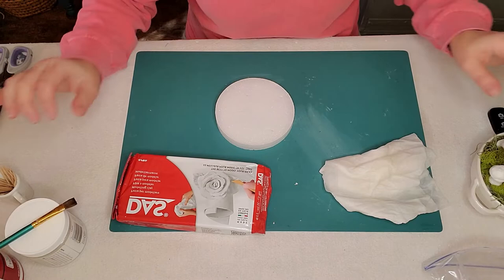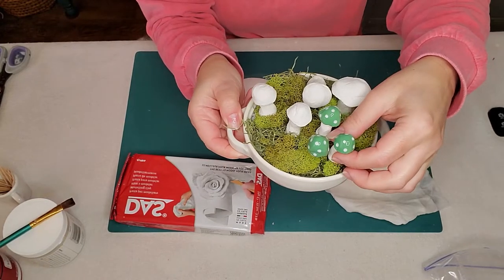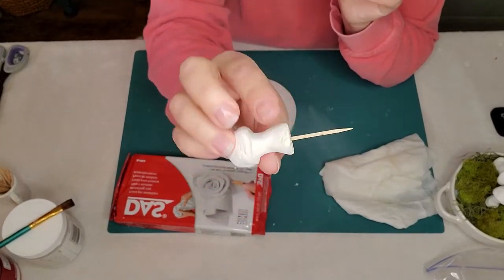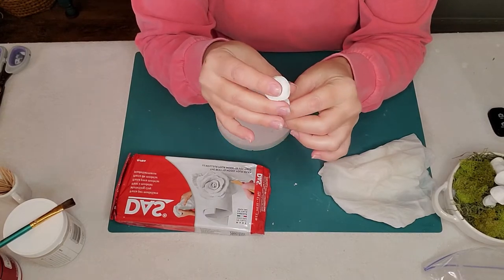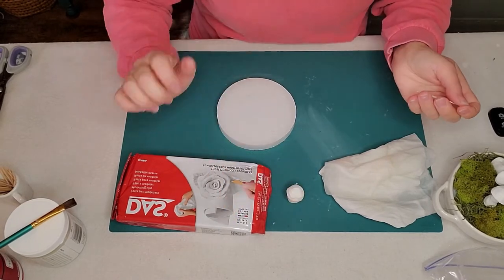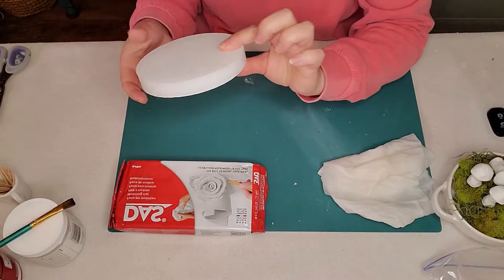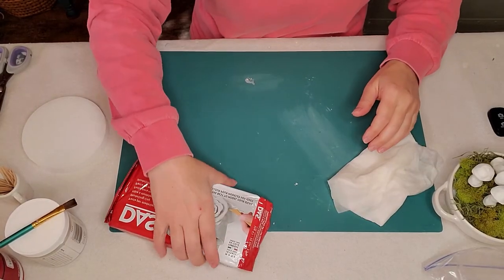In order for my clay mushrooms to stand up nicely in my little ironstone bowl, while the mushrooms are wet I insert a toothpick. I do make sure that my mushroom can stand on its own because I don't necessarily want to have the toothpick in there all the time. The styrofoam little rounds from Dollar Tree are great to help it dry while we're painting it. So without further ado, let's get started.